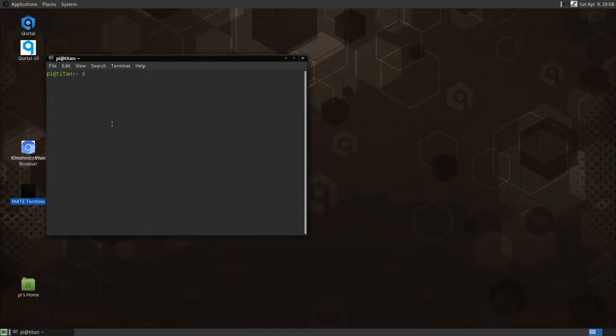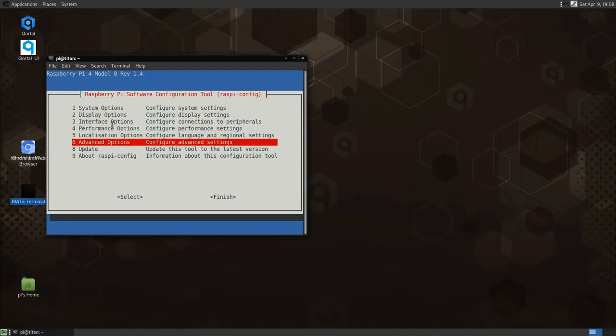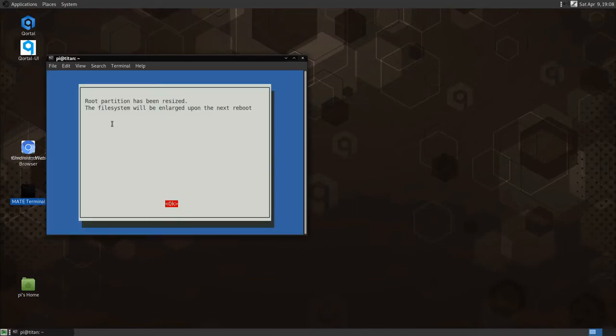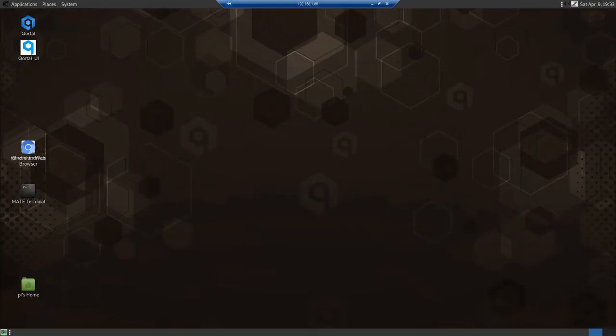First, open the terminal. Type sudo raspi-config, then press Enter. Use the arrow keys to select Advanced Options and hit Enter. Then hit Enter again. Press OK. Select Finish using the right arrow key, and select Yes to reboot.